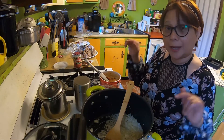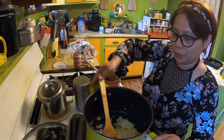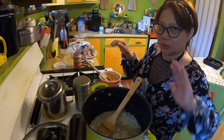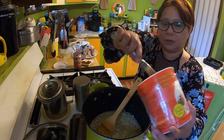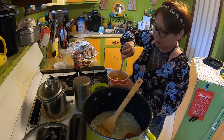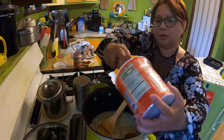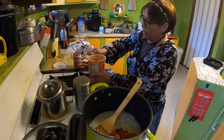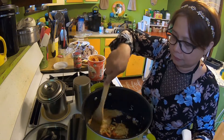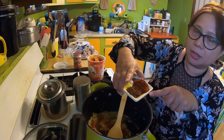So today we're making beef curry — gulai daging. The spice blend is already turning yellow. To make it easy for friends in America, we're using instant spice blends so you don't have to wonder where to find them. This blend already has ginger, galangal, lemongrass, and lime leaves — everything we need to make the sauce.